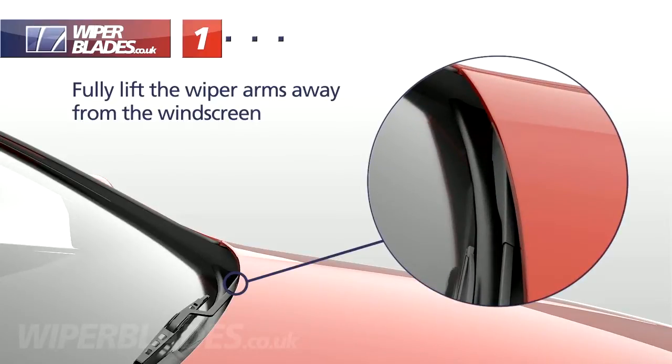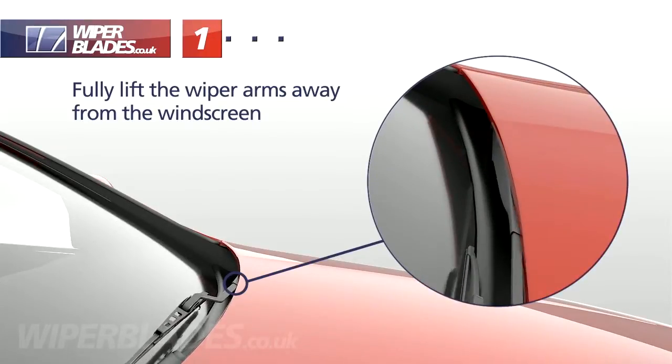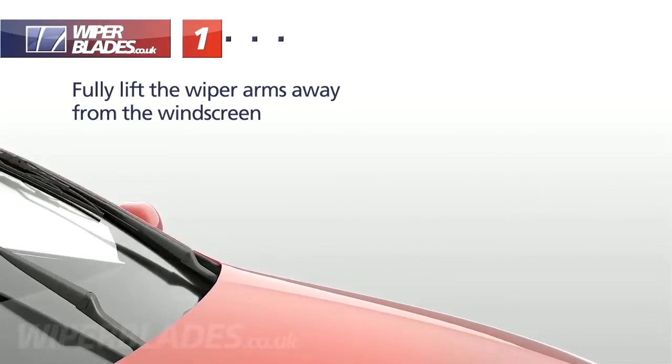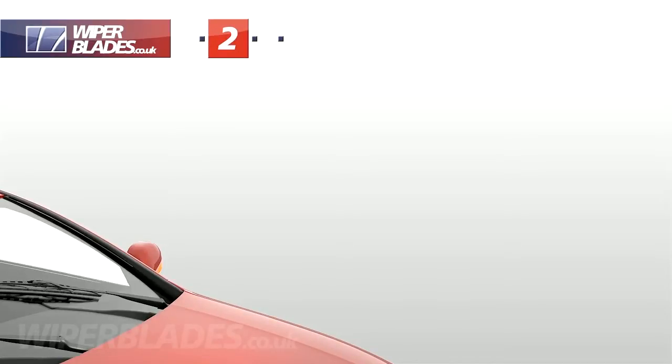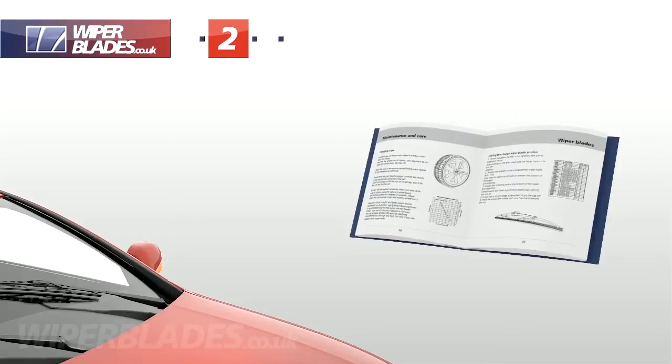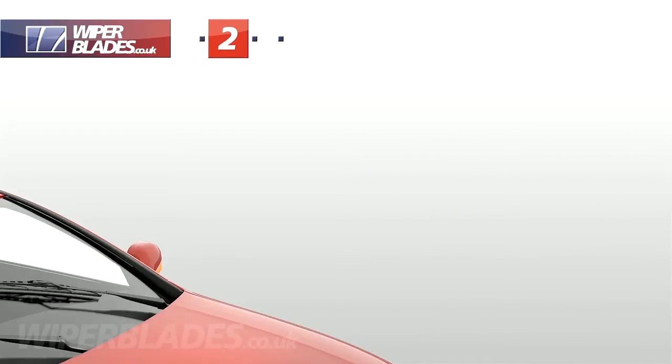Fully lift the wiper arms away from the windscreen. If the bonnet restricts lifting, turn on the ignition and when the wiper blades are in the upright position, switch the engine off. If they still return to their parked position, check your user manual for instructions on setting your car's computer to the change wiper blades position.